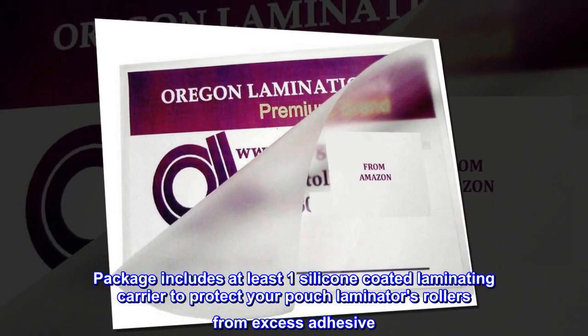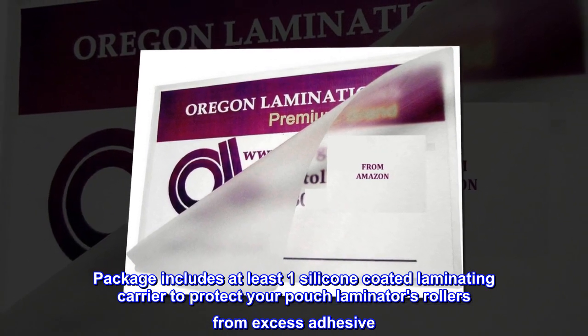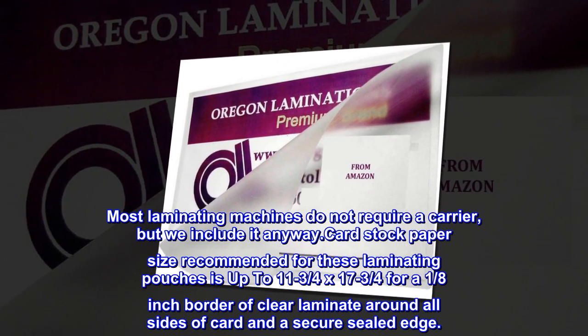Package includes at least one silicone-coated laminating carrier to protect your pouch laminator's rollers from excess adhesive. Most laminating machines do not require a carrier, but we include it anyway.